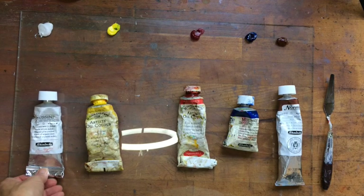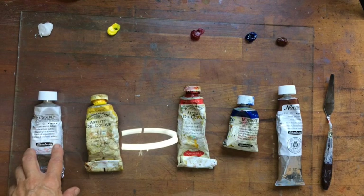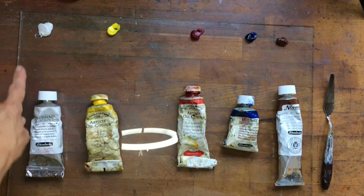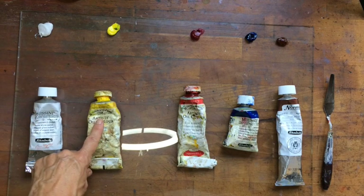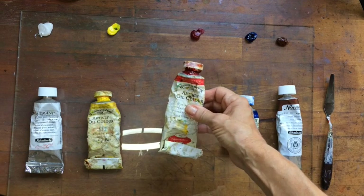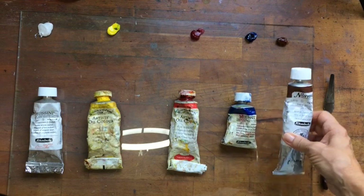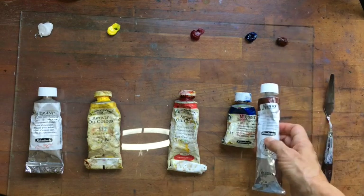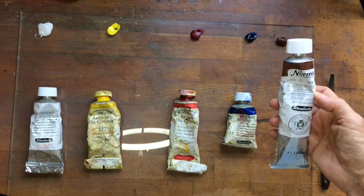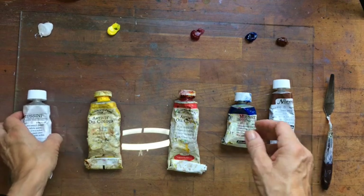I'm using a flake white substitute — it's not an actual flake white but I like the feel of it; it's softer and more of a yellow white. I have a Windsor lemon, Winsor & Newton permanent rose or quinacridone, also Winsor & Newton, a Mussini ultramarine blue, and a Schmincke burnt sienna — Schmincke is the same German brand as Mussini. This is my basic palette and from this we will be mixing our greens.